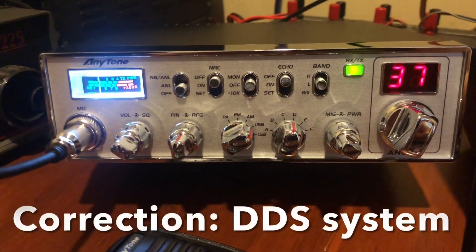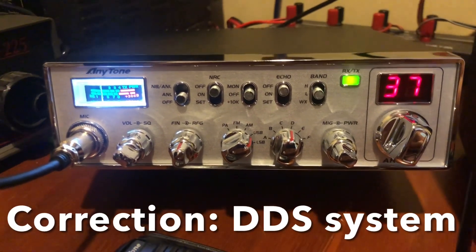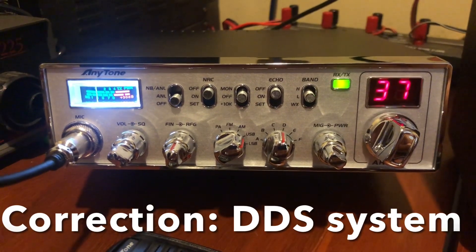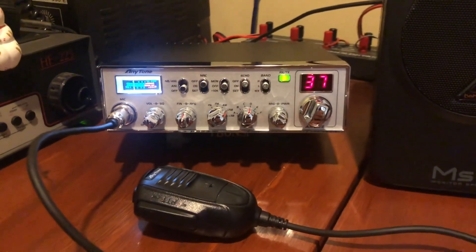With the crystal stabilizer — immediate zero bit. Frequency is very stable. Interesting.